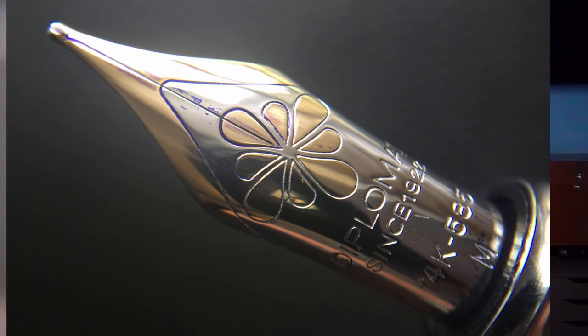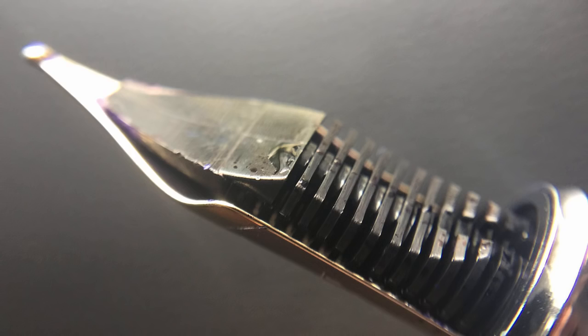The cap snaps off to reveal this very nice 14k number six nib. It's two-toned, which I like — I think it looks really sharp with the petals of the nib flower filled in. It says "Diplomat since 1922," then "14k" and "585," meaning this nib is 58.5% gold, and then "M" for medium. The steel nib on the Diplomat Arrow is outstanding — one of my favorite steel nibs — and I like this gold nib a great deal as well. On this specific pen it has a tendency to sing a little bit during writing. The medium nib writes very well, though I'd say the Diplomat steel nib ranks higher on my favorite steel nib list than this gold nib does on my favorite gold nib list, but it's still very nice.